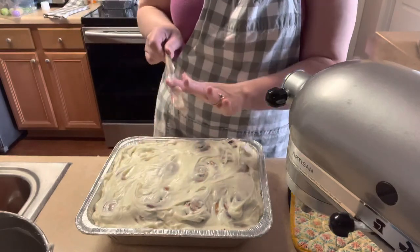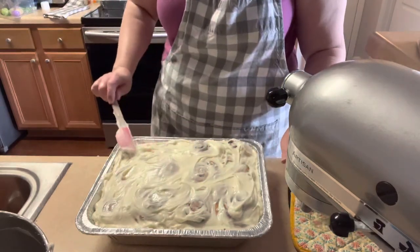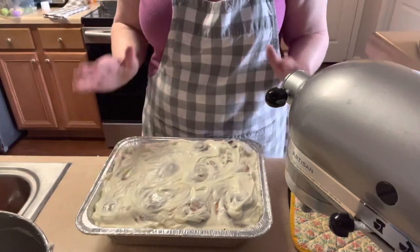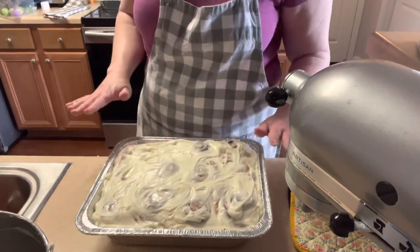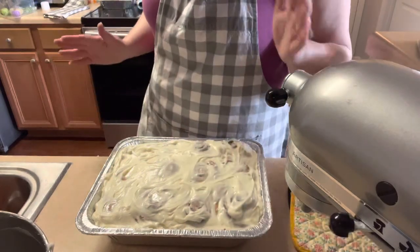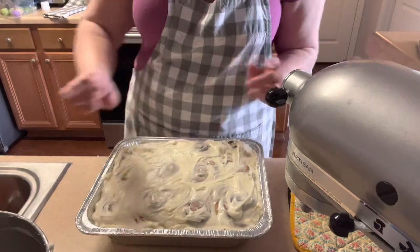So now these are all iced. I'm going to let these cool right here, and then I will put foil on them after they're completely cool so that the icing doesn't stick to the foil. And then that's it for cinnamon rolls! Hope you enjoyed it. Thanks for joining me today. I hope you try this recipe — you will not be sorry, I promise.